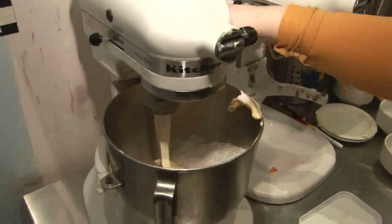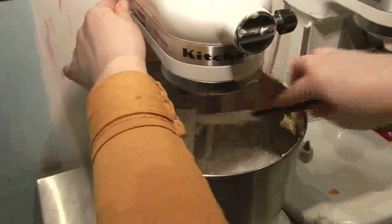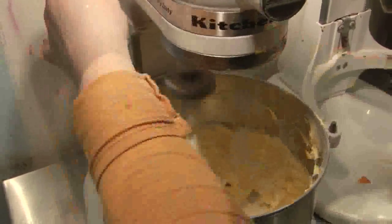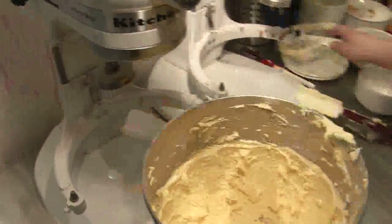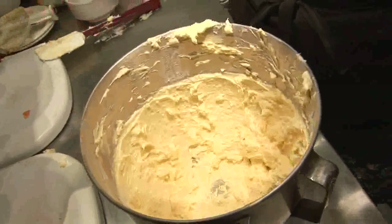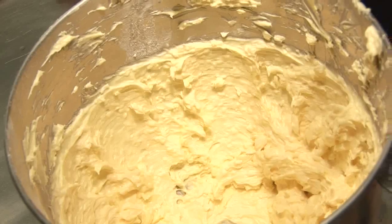So we're going to mix it all together, stopping halfway through to give it a bit of a mix to get everything nicely blended. And that's all blended together. That quantity will probably frost about 12, maybe 13 large cupcakes — more if you make them smaller. It's a low-fat coconut frosting. Thank you.